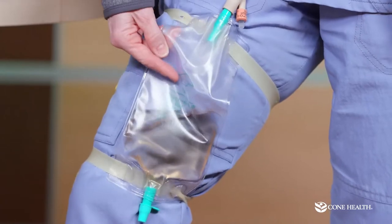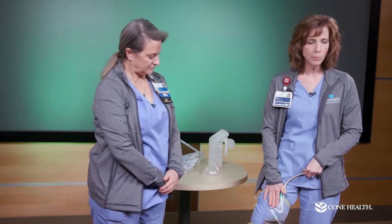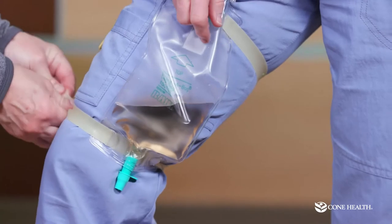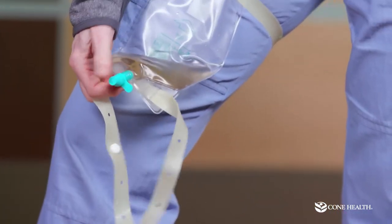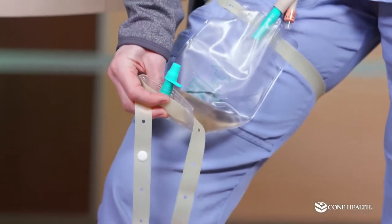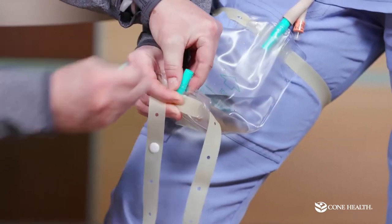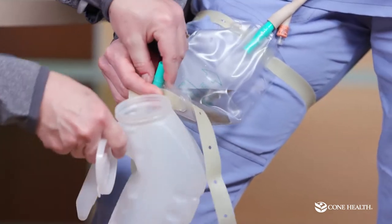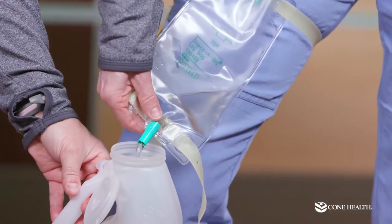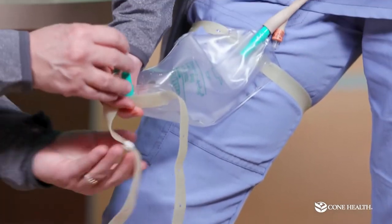To empty the leg bag, unhook the bottom, then tilt the bag up before removing the cap so urine doesn't spill out immediately. Remove the green cap and empty the urine out. Once it's empty, tilt it back up, replace the green cap, and that's all you need to do.